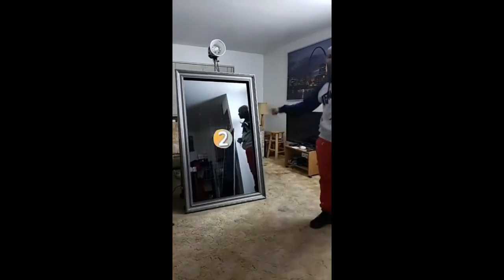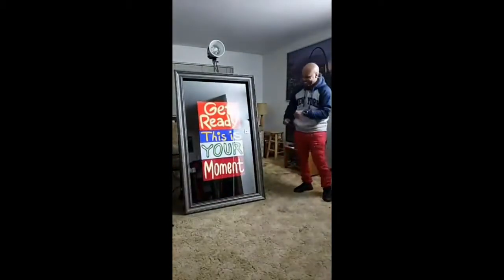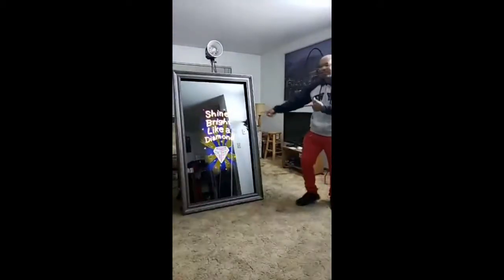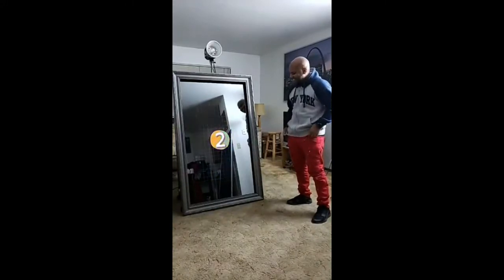You can have a countdown — three, two, one. Then it says things like 'Get ready, this is your moment' and 'Shine bright like a diamond.' Whatever you want it to say, we can have it built in here.